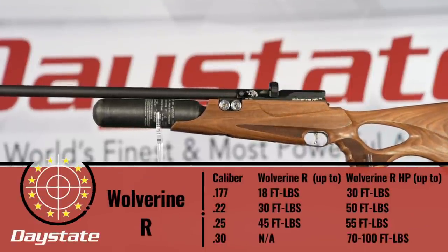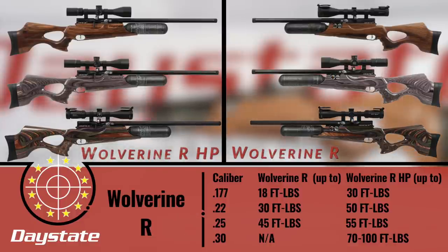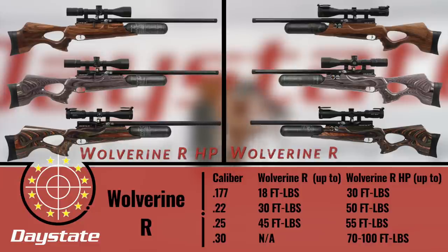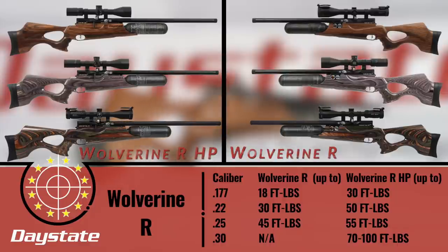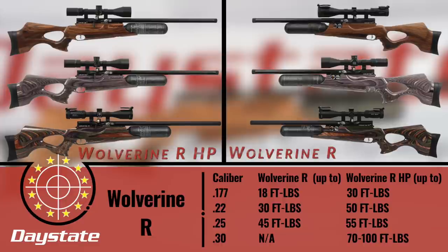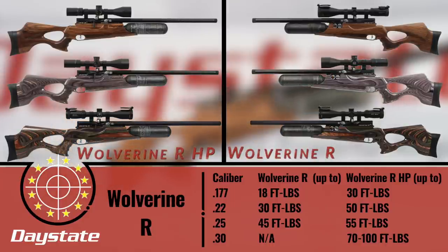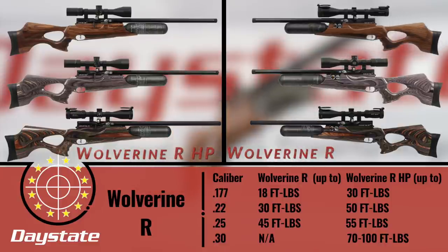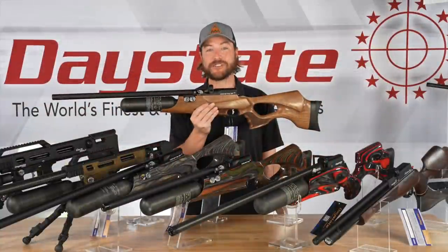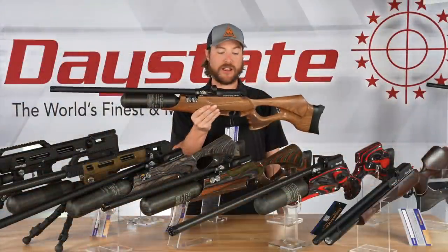On the Wolverine platform you have four calibers: .177, .22, .25, and .30. In standard power, .177 gets 18 foot-pounds, .22 gets 30, and .25 gets 45. In high power, .177 gets 30 foot-pounds, .22 can get up to 50, and .25 up to 55. In high power there's also a .30 caliber option — in regulated configuration you top out around 70 foot-pounds, and unregulated you can push the Wolverine all the way to 100 foot-pounds in .30 caliber. So if you do any kind of hunting or pest elimination, that number is serious business. It's a workhorse — a very helpful tool when needed.